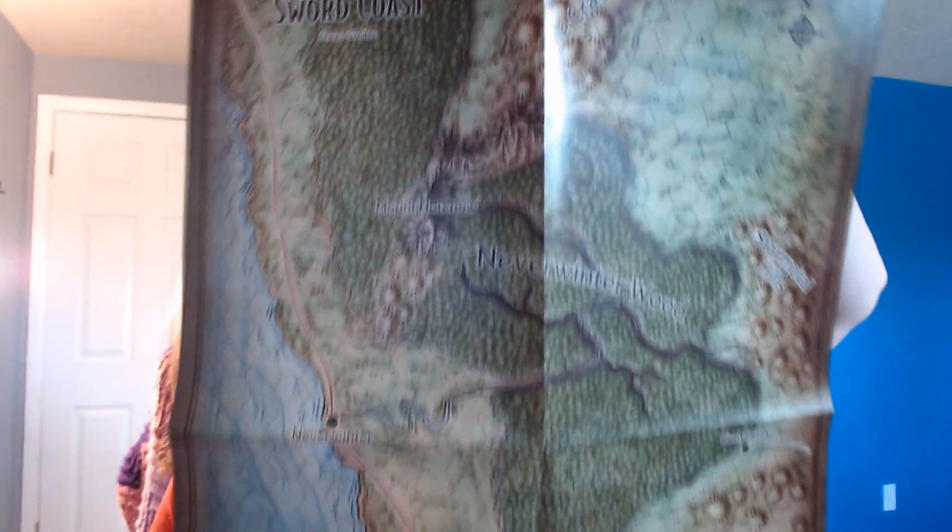Next thing in the box is a fold-out map. We have a large version of the map of Phandalin — very glossy, high-quality colors — and it appears to be a player-friendly version with identifiers for main places in town. On the back is a map of the region: the Sword Coast area around Neverwinter, giving players an idea of where they are in the Forgotten Realms.